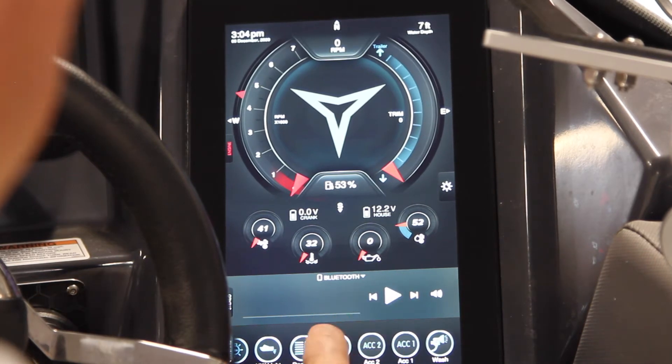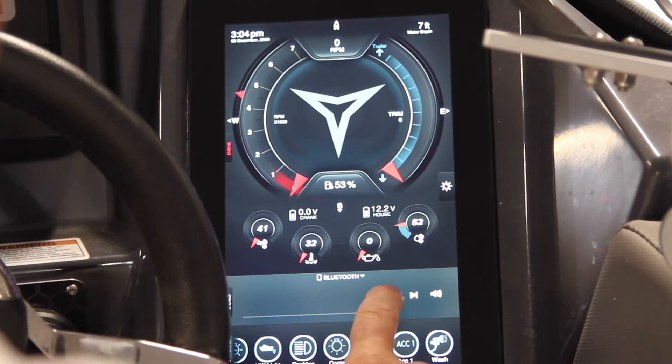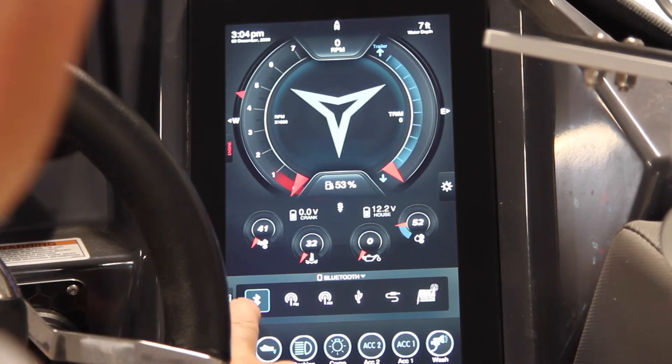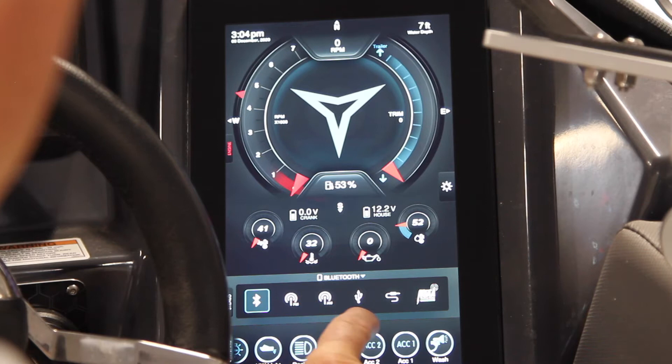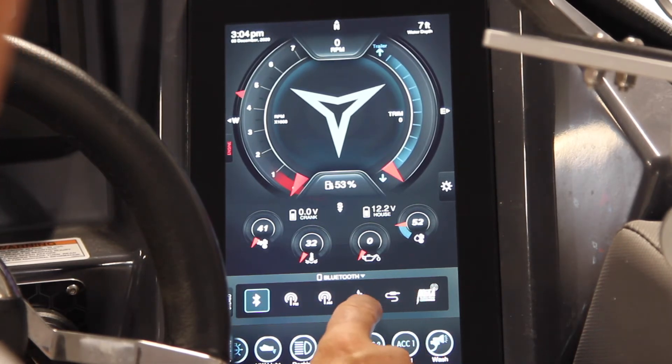You also have access to the stereo system on this screen. This boat comes with quite a stereo system — subwoofer, amp, and six speakers — so you control all of that from here as well. We can press on this and we have a choice of Bluetooth, AM, FM, or plugged in, and also NOAA radio and satellite radio as well.